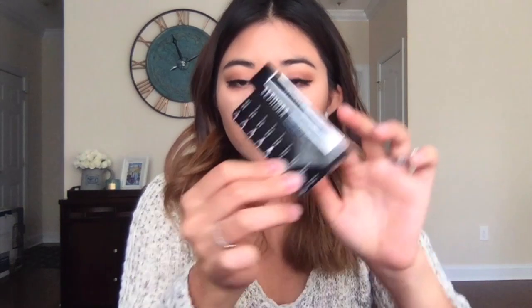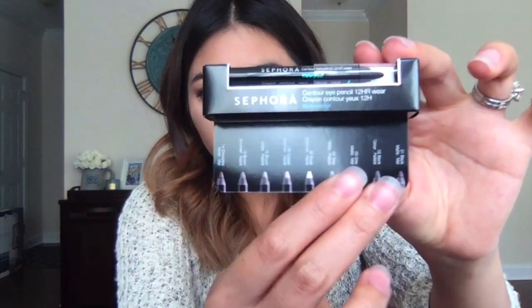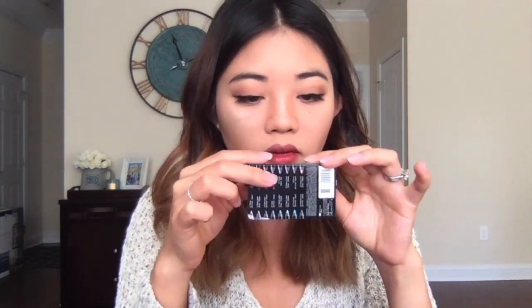The first thing that I see in here is this Sephora Contour Eye Pencil 12 Hour Wear Crayon. It's waterproof. It looks like black, but I wasn't sure where it said the color — it is in Black Lace Matte.